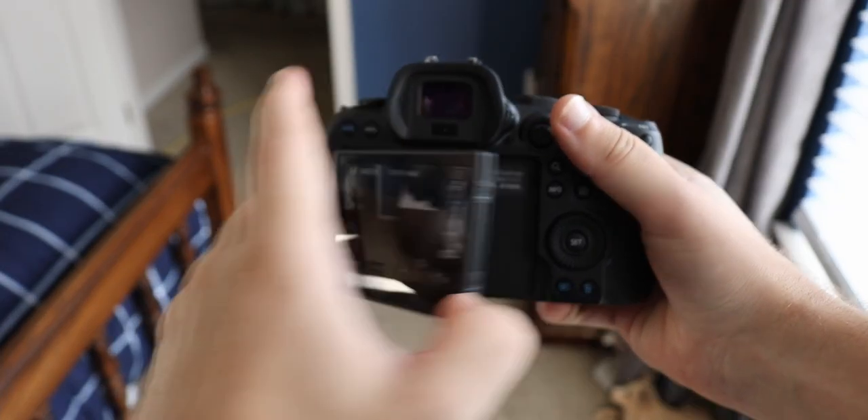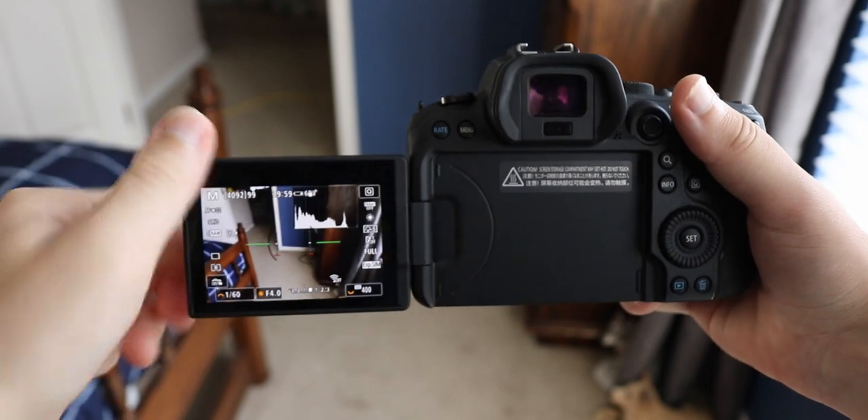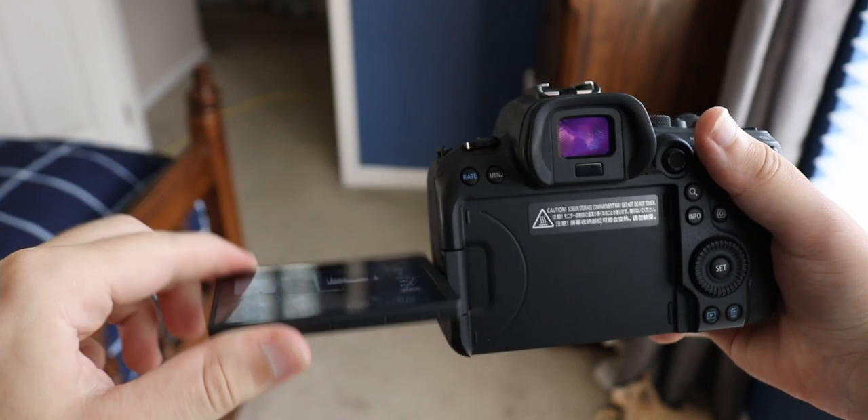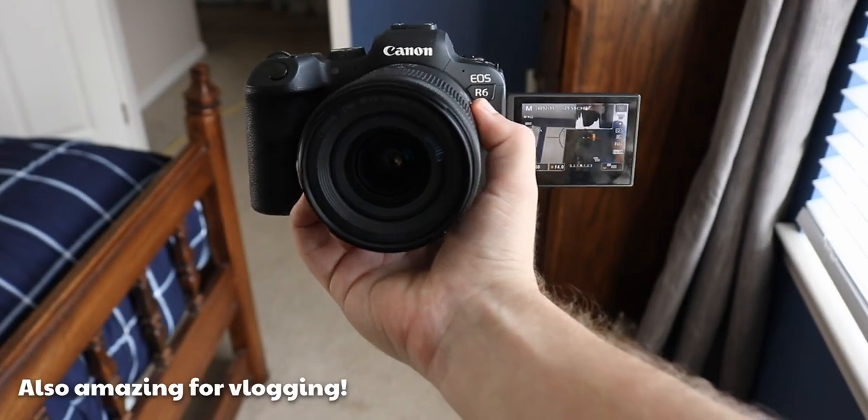First order of business: the flip-out screen. It is by far the coolest thing about any camera. The T6i has it, the R6 has it. It's really awesome because it allows you to take photos from weird angles — if you're trying to shoot from a high angle, a low angle, or even just off-axis a little bit. It's super awesome because it allows you to get directly in line with the camera and what you're filming without having to look weird.